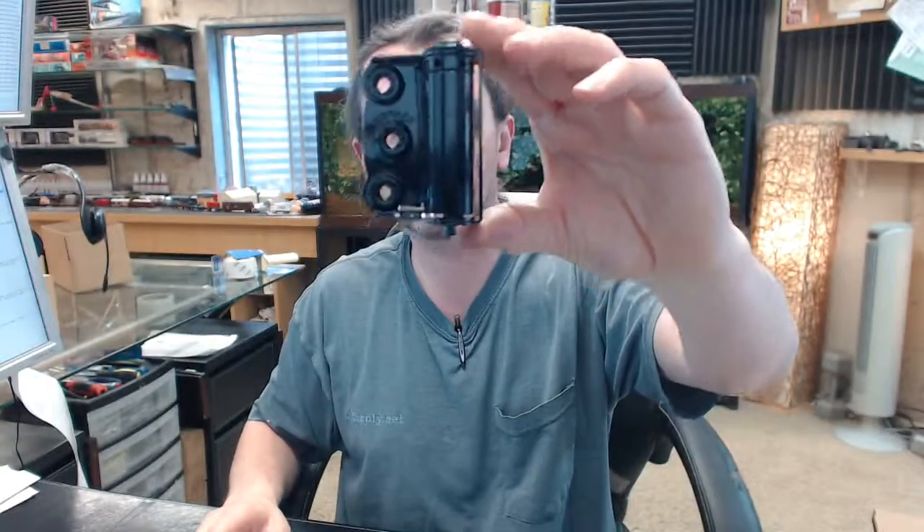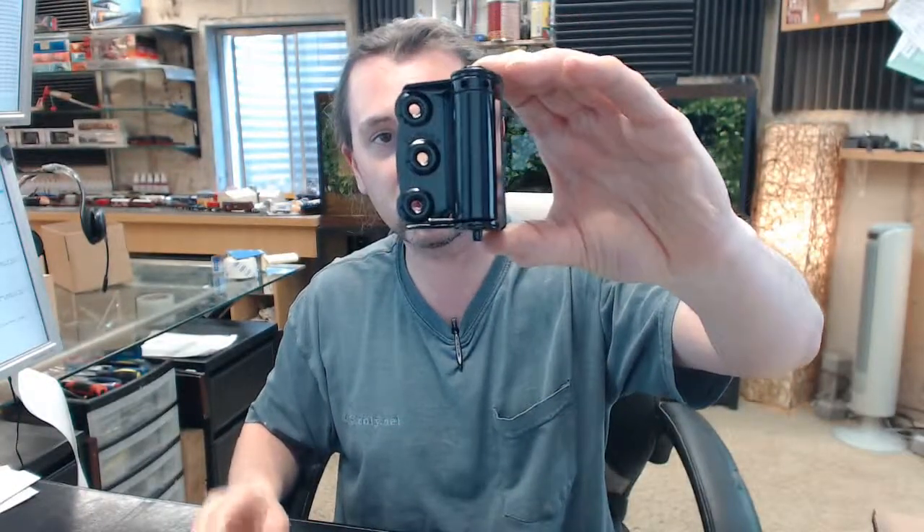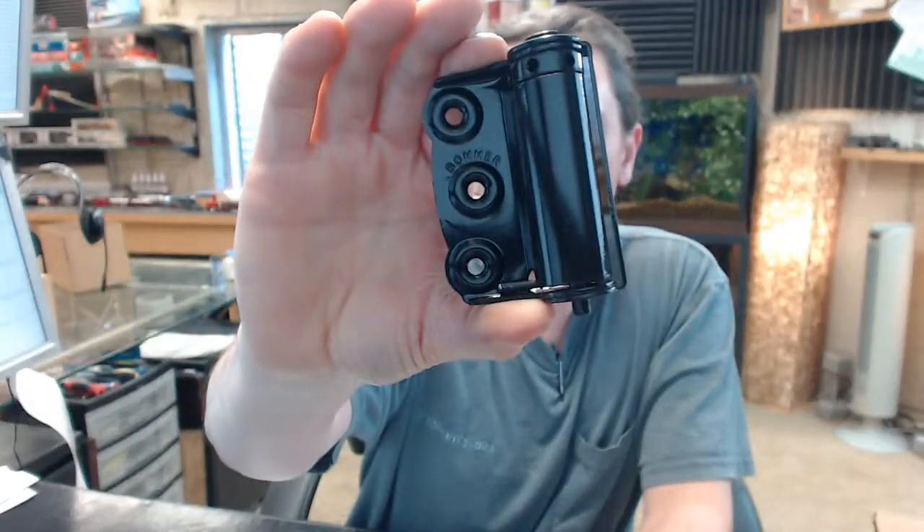Bomber is a full line manufacturer of all things spring hinge related — single acting spring hinges like this, and double acting ones, which they are most commonly known for. Made in America 100%; even the steel is sourced from the United States, a fact that Bomber is quite proud of. Any questions on the Bomber number 2930-601, single acting half surface spring hinge in a bright black Japaned finish, or any other Bomber product, please feel free to reach out to us. Thank you very much.